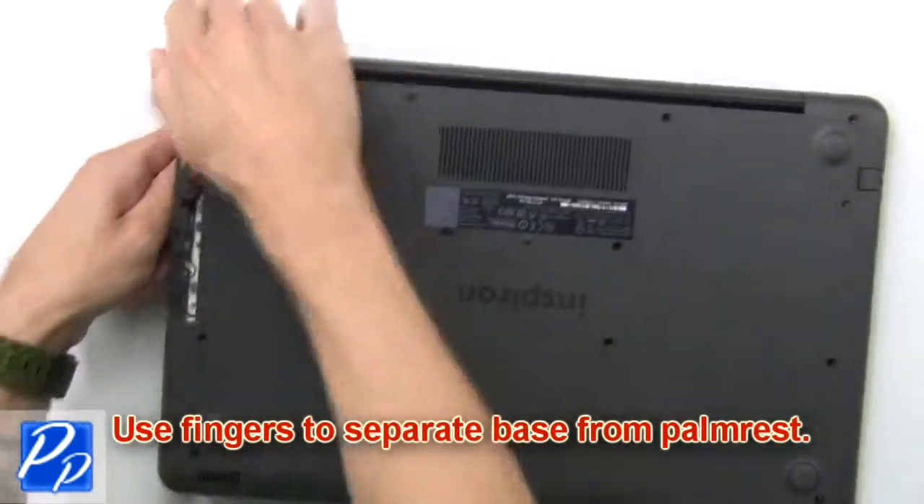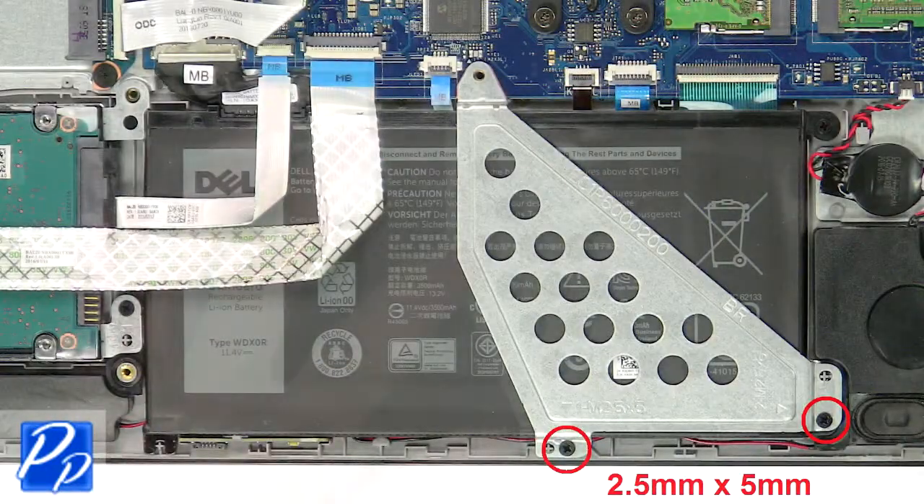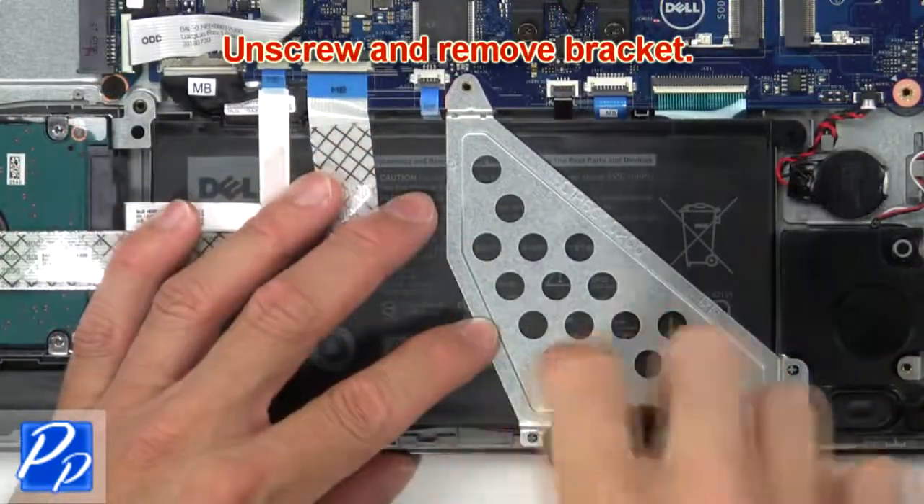Then use your fingers to separate the palm rest from the base. Then unscrew and remove the bracket.